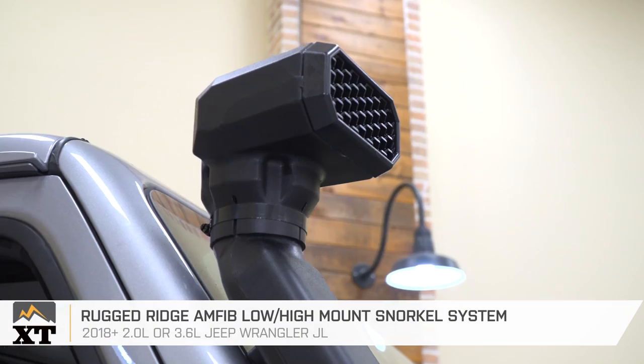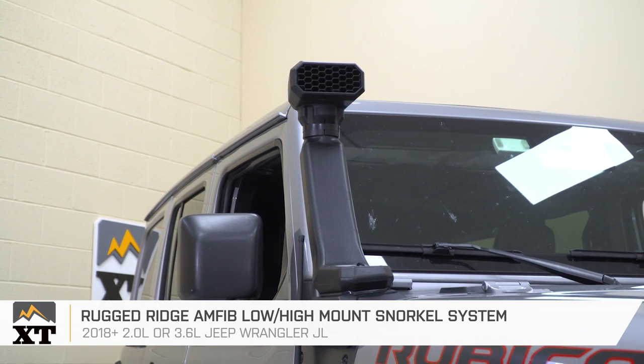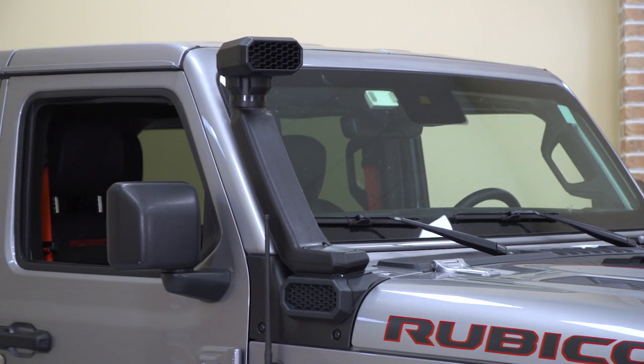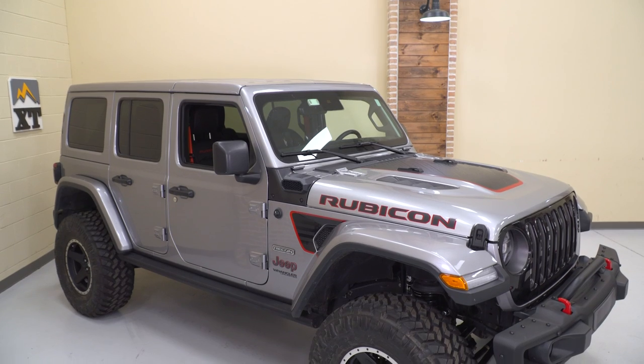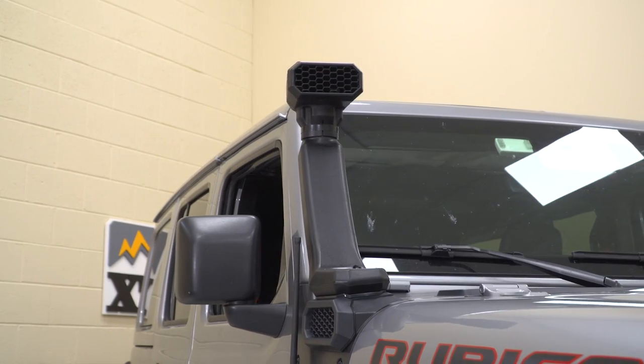So far we've added at least four inches of total ride height, meaning we're going over or around just about anything in our way. With the gas engine Jeep's factory air intake located just above and behind the passenger side headlight, a Wrangler can go through up to 30 inches of water at five miles per hour. But with this snorkel system from Rugged Ridge, you've effectively relocated that intake from just below the hood line to just below the roof line. This snorkel will put your intake well above the waterline, giving you the confidence to take on everything from massive puddles to river crossings. What's really cool about the Amphib low-high snorkel design is the ability to easily remove the top upright section for a more low-profile look — leave it off when you don't need it, but put it up when adventure calls.